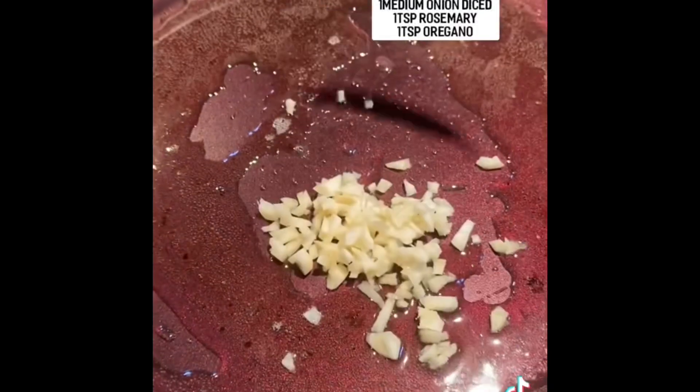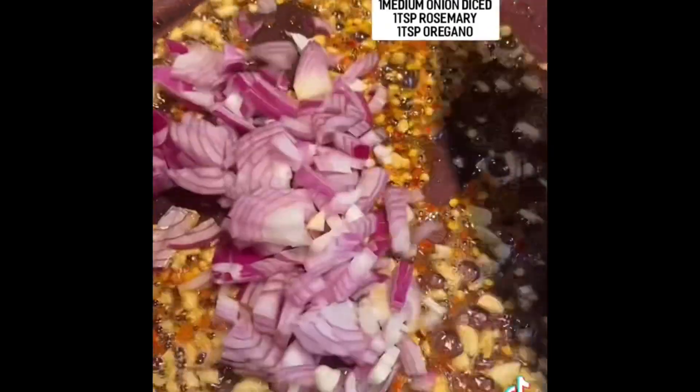Boil your pasta, and in a separate pan combine garlic, chili flakes, onions, and your two main herbs: oregano and rosemary.